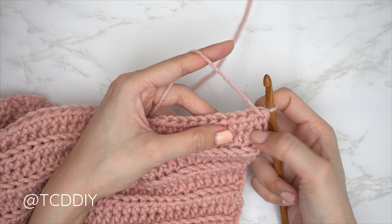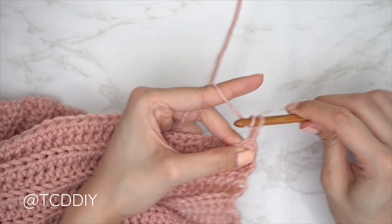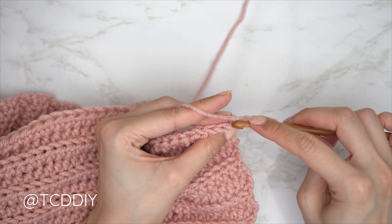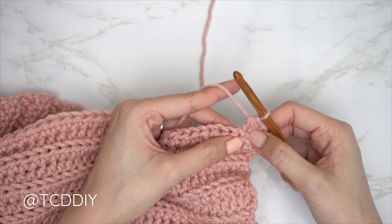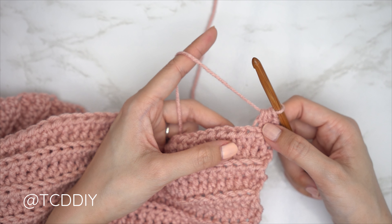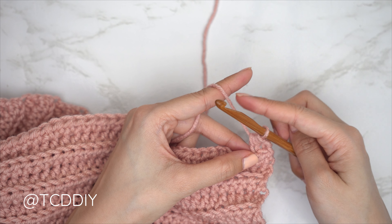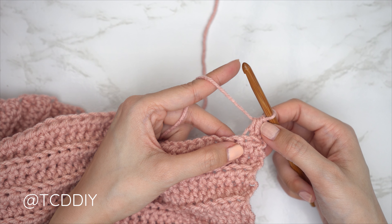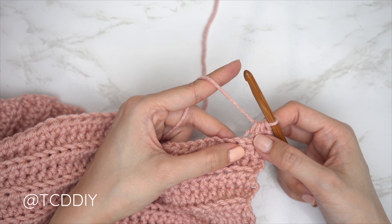Everyone should now be along the bottom of the piece. For the decrease row, chain two, then yarn over and insert into the first stitch's back loop, pull through; then into the second stitch's back loop, pull through — four loops on the hook — yarn over and pull through all four. That is our decrease. For the rest of the row, put one back loop half double crochet into every stitch, then connect into the base as we've been doing. Every even number row is one back loop half double into every stitch; every odd number row starts with a decrease of two back loop half doubles, then one back loop half double into the rest. Continue until worked into your following middle stitch marker. Do a chain up of one and cut.